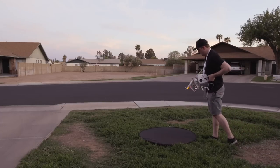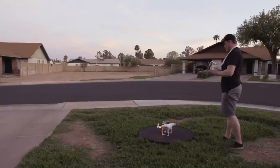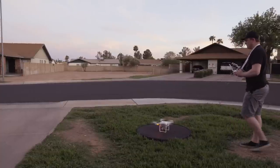If you want a nice smooth surface to launch off of or land on, it works perfectly for that — especially if you're on really tall grass, because I found that sometimes it can mess with the sensors when you're trying to land the drone.